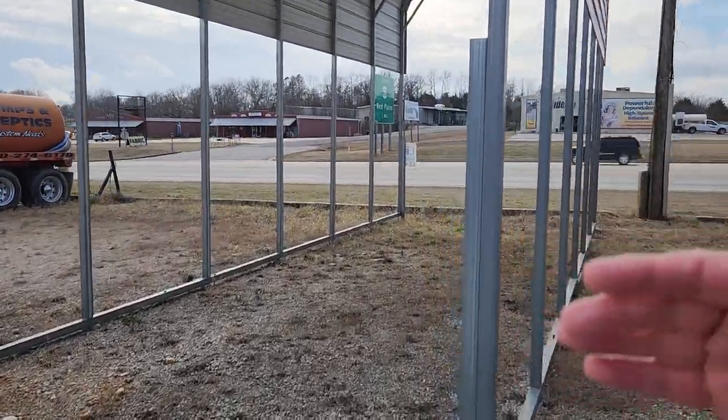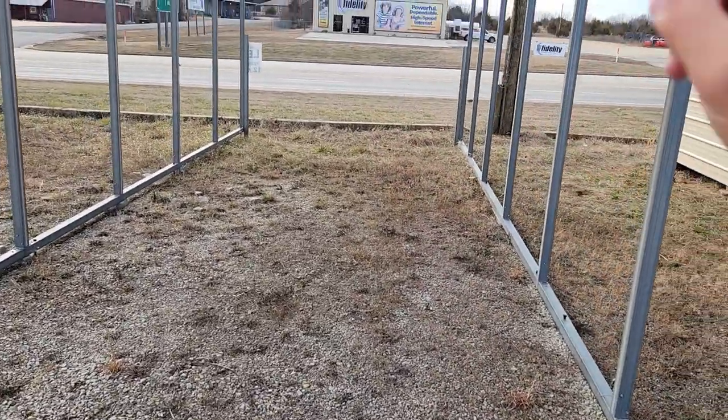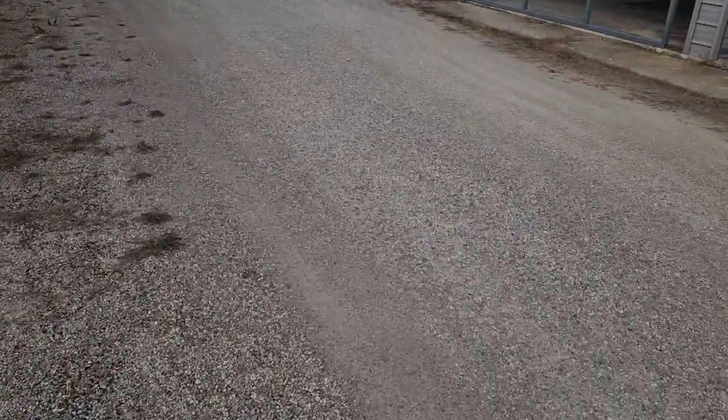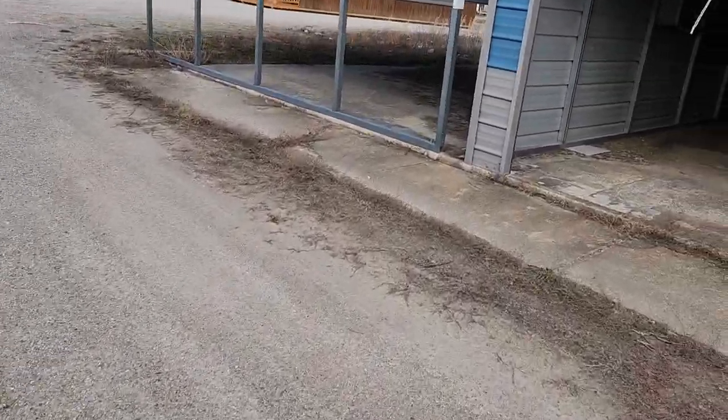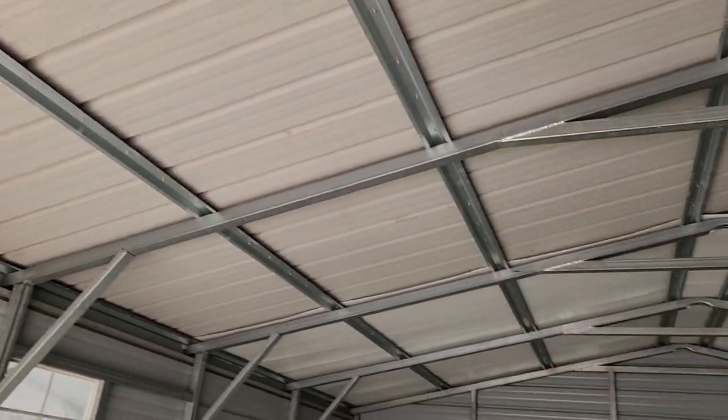Once your carport length goes beyond 35 feet, you only have a vertical style of roof option. I'll go back inside this one to show you — once it goes past 35 feet, the only style of roof you can get is this vertical style of roof, and it's a little bit more expensive.